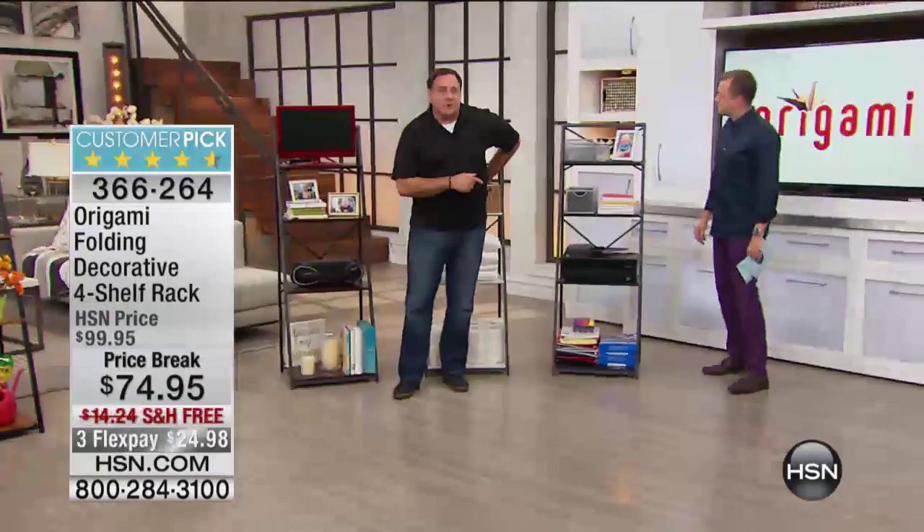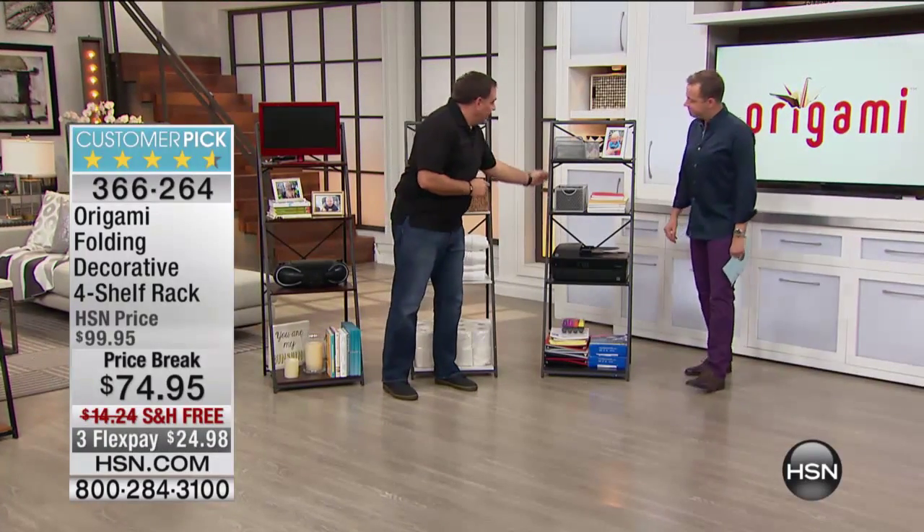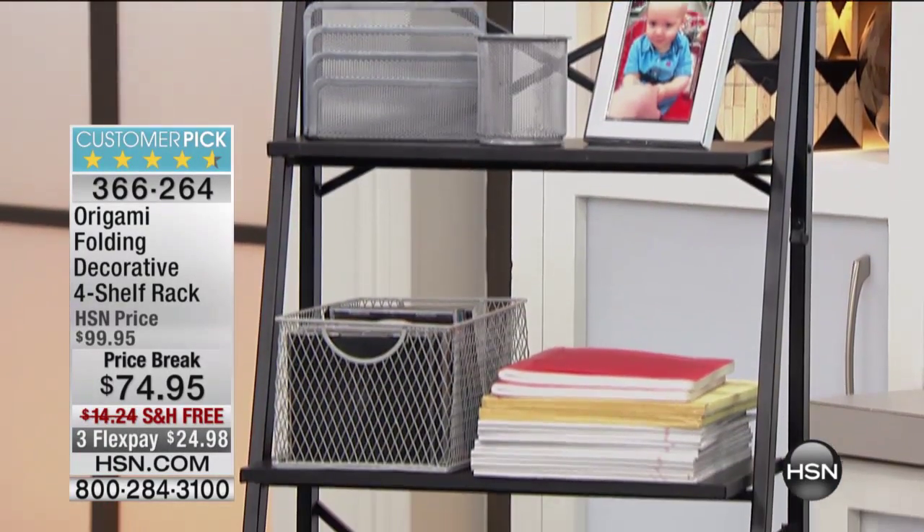And then we've got the black on black right here. Beautiful, glossy black shelves, as you can see. The powder-coated steel on here as well. Get a little styrofoam off of there.